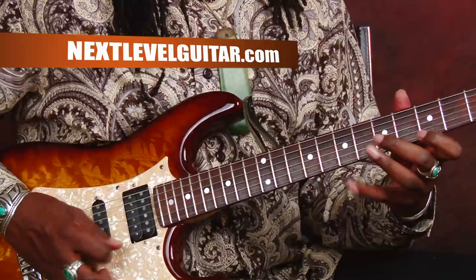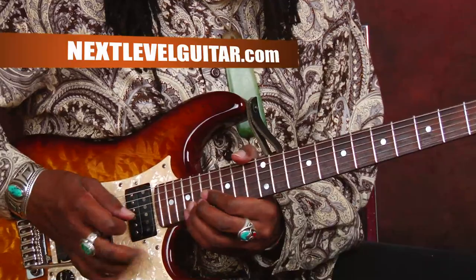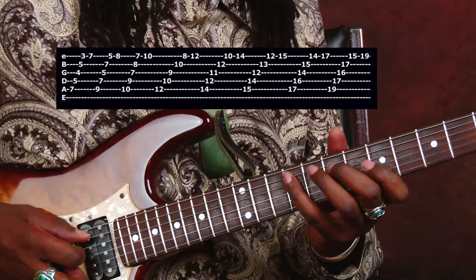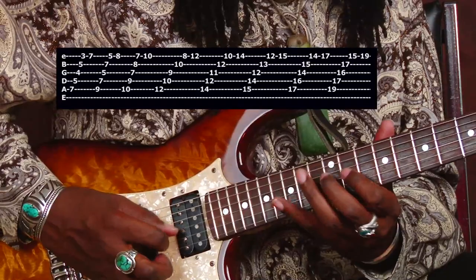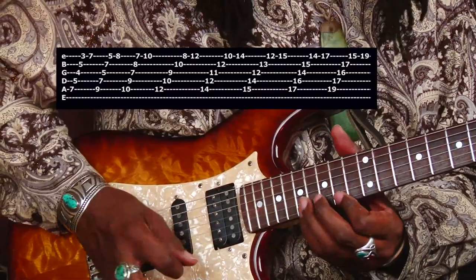I also like to slide into the next scale. This is G major. So starting on E minor, I'll crank that G up, and this one is going to be F sharp diminished, G major, A minor, B minor, C major, D major, E minor.